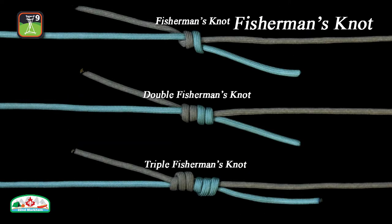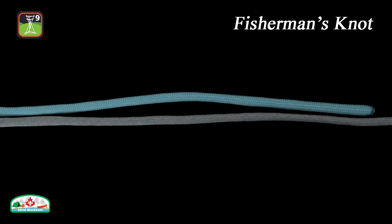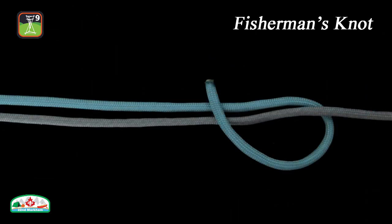The double fisherman's knot and triple fisherman's knot variants are used to join the end of a necklace cord, and in this application, the two knots are left separate. In this way, the length of the necklace can be adjusted without breaking or untying the strand.